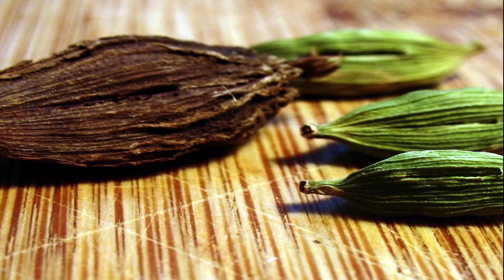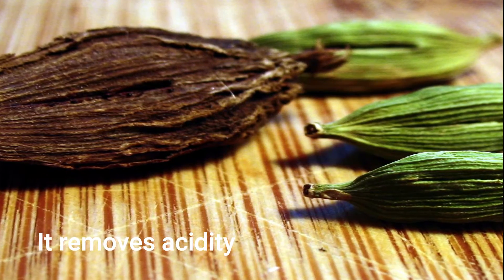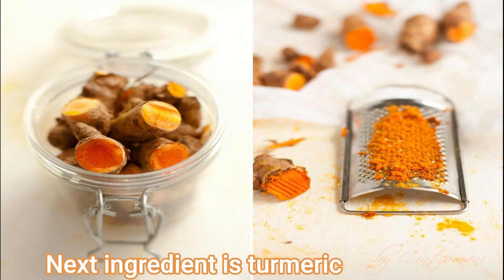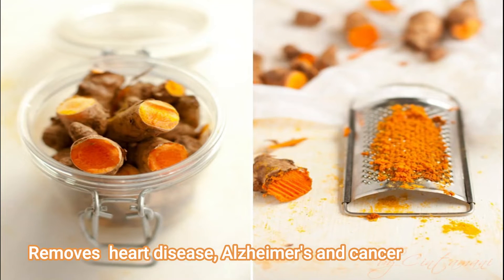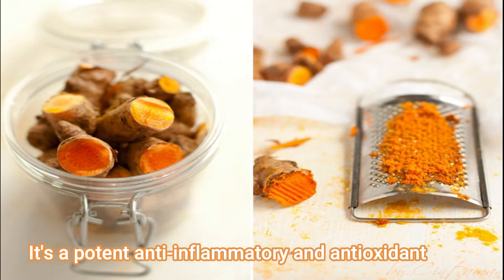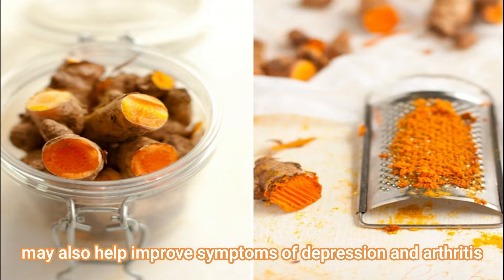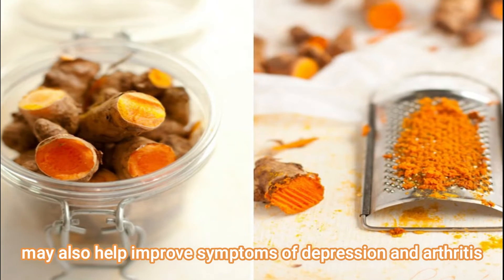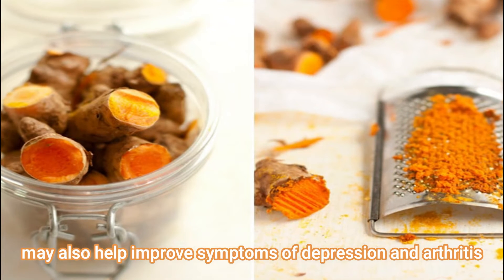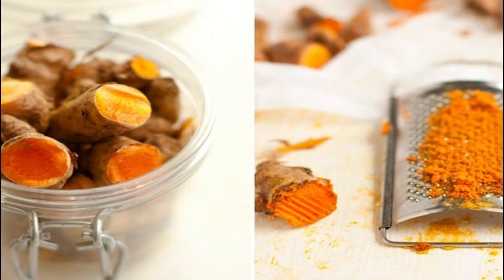The next ingredient I have used is a healthy herb. It is good for Alzheimer's, cancer, anti-inflammatory, and antioxidant purposes. It is also good for depression, arthritis, skin, and overall body health. I will show you all the ingredients.